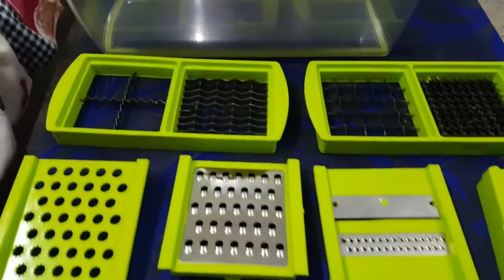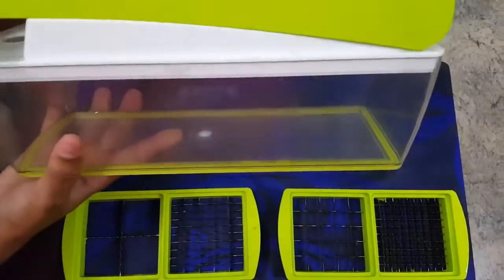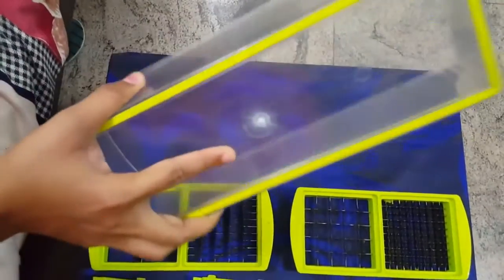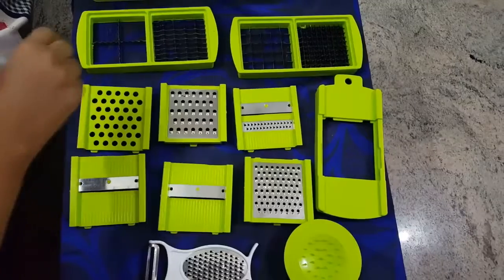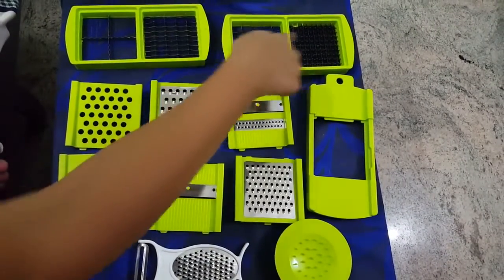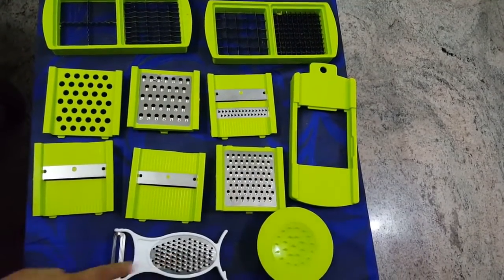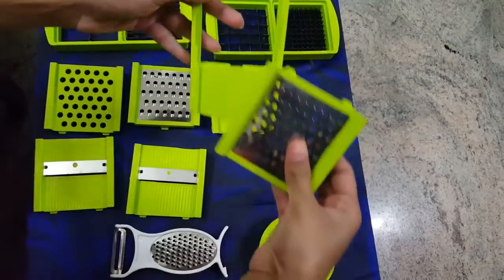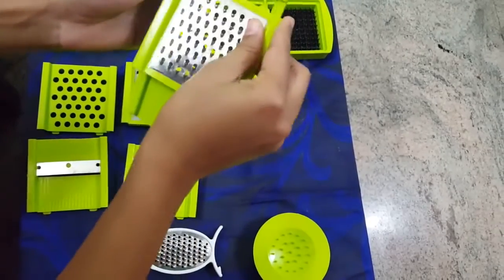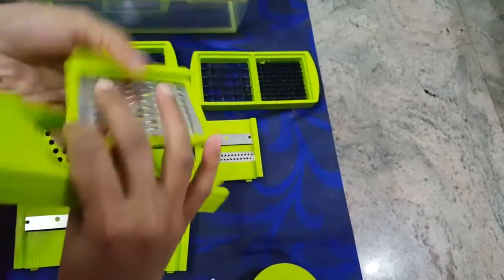Here are the attachments which come with this vegetable chopper. There is one large unbreakable container with a rubber base which holds the device firmly. There are 12 blades which are sharp and stainless steel — one through twelve. There's one safety holder to hold the vegetables, and one grater holder. You have to fit the grater or slicer into this holder — just press it down, and to remove it just push it back and it will come out easily.